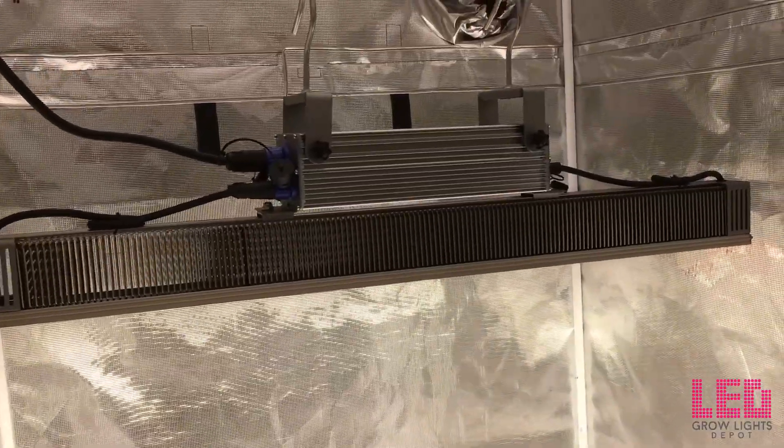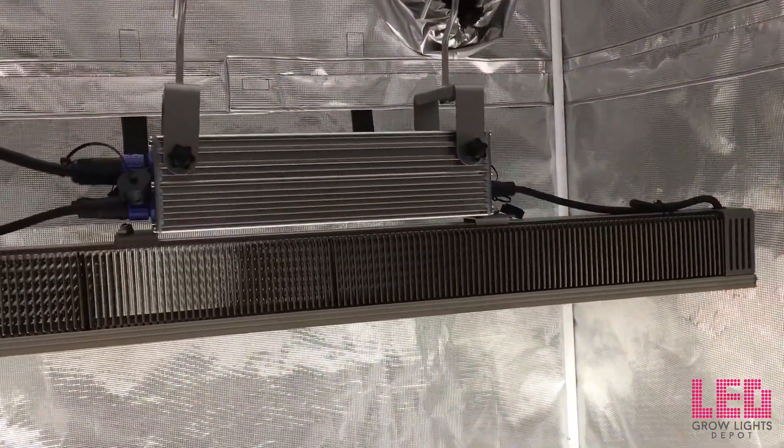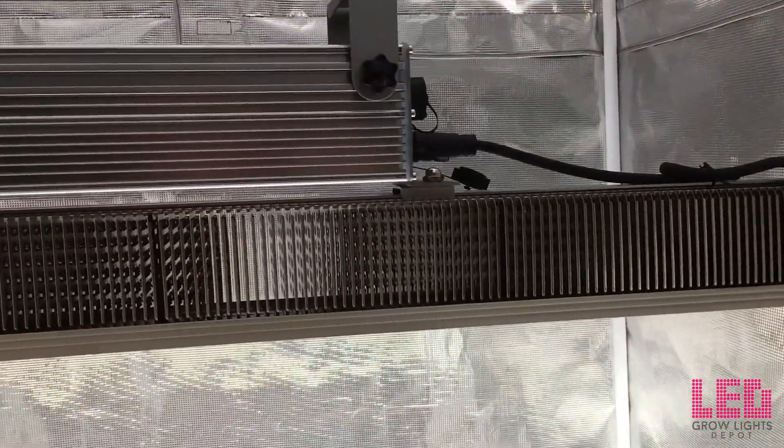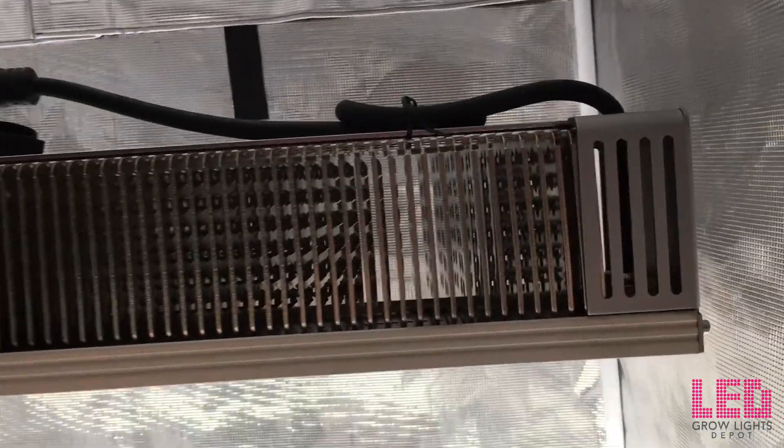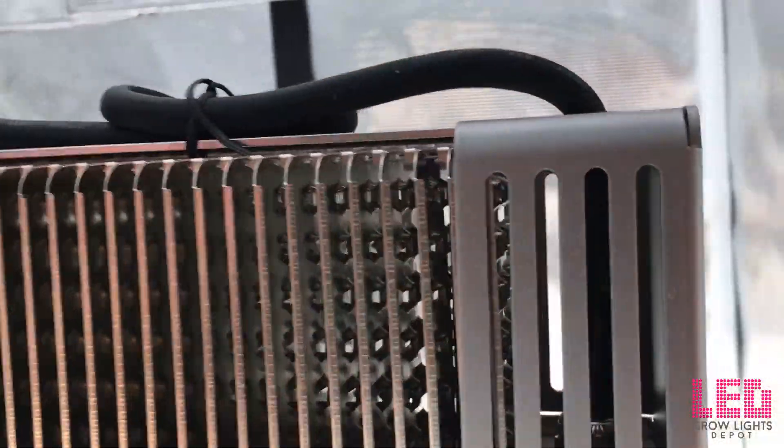The TotalGrow top light retails at $849, but is available for $764.10 at LED Grow Lights Depot. Check out the product page in the description for additional discounts at cart or checkout.